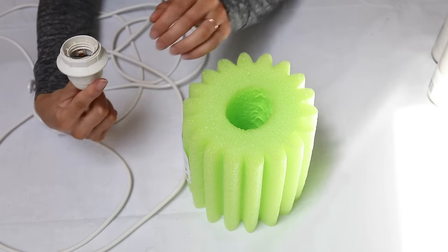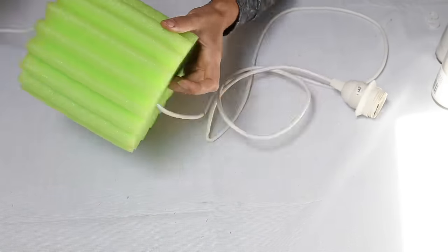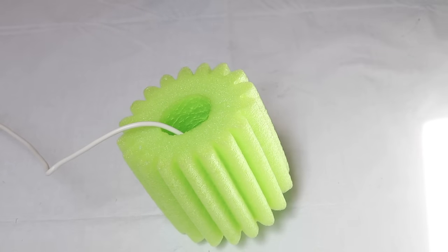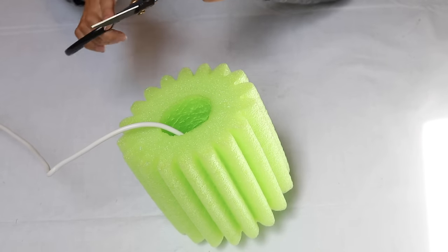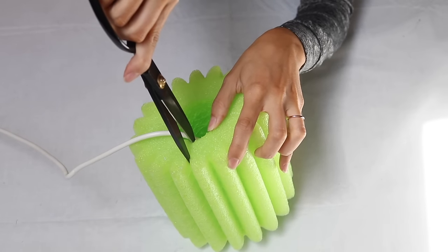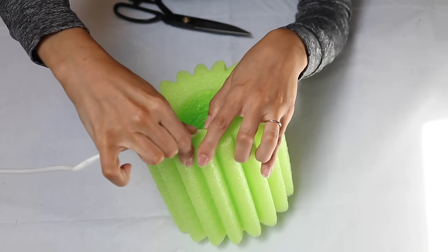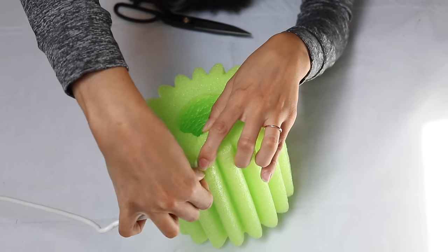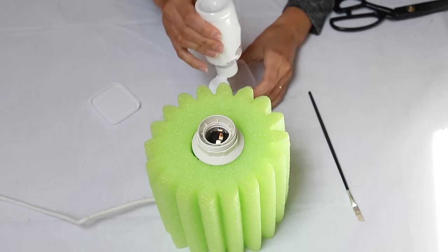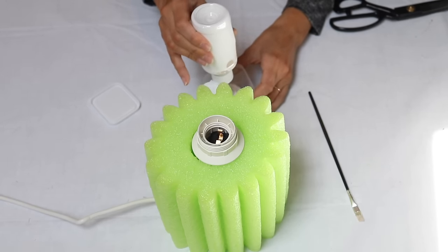Next I wanted to share how I made this foam tube table lamp. These foam tubes are a seasonal item at the Dollar Tree. I picked up the light cord from Amazon and everything else came from the Dollar Tree. After feeding the cord through, I cut a slit in the foam so the cord would have a place to rest inside, keeping the lamp straight. There's a little space around the light fixture but we have a solution for that.